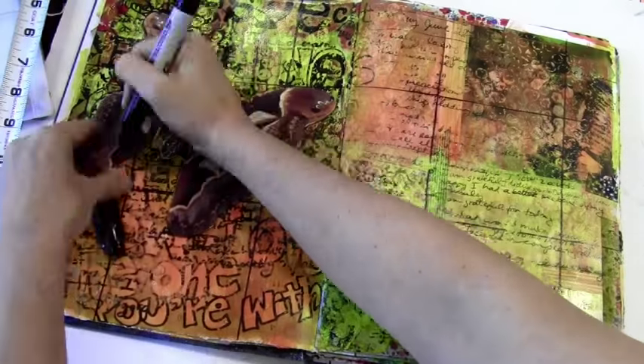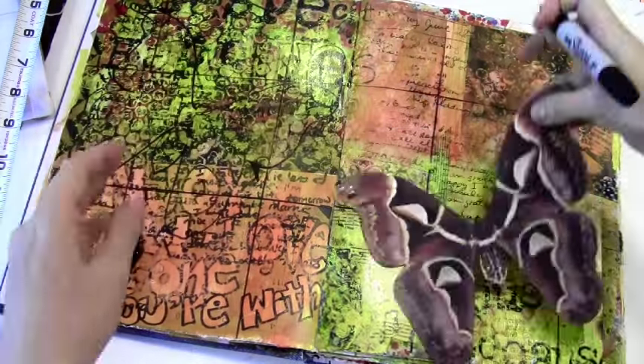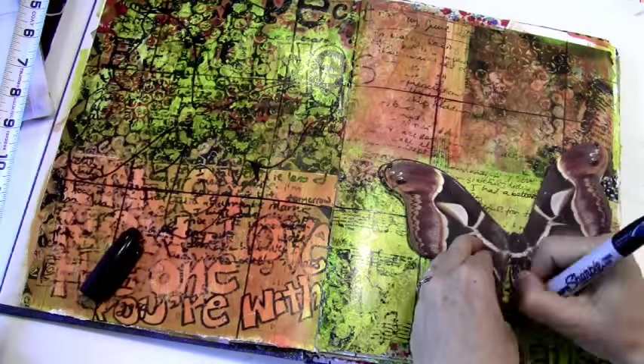Next I'm tracing a butterfly onto both sides of the spread just to give it a little ornamentation.